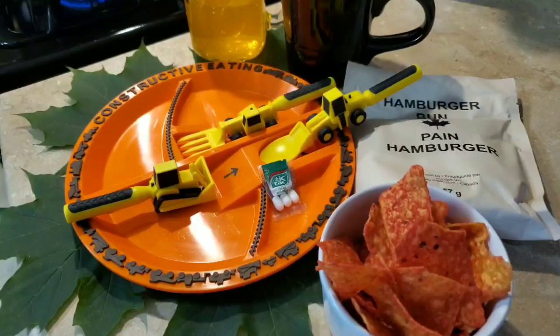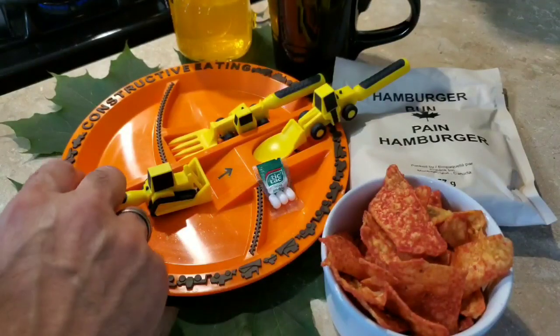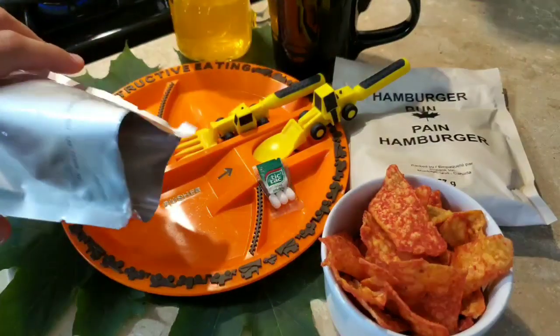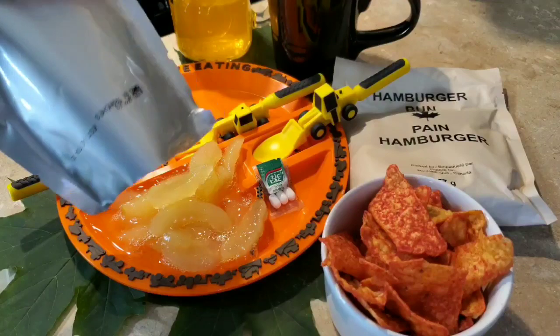We also have our apples. I'm not sure if these are spiced apples or just straight-up apples, but we'll take a look. Let's get some apples out on the plate. They appear to be pretty standard apples — I don't see any spice in there. A lot of juice though.